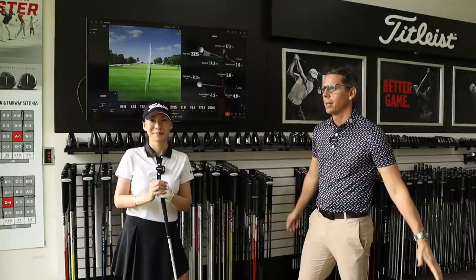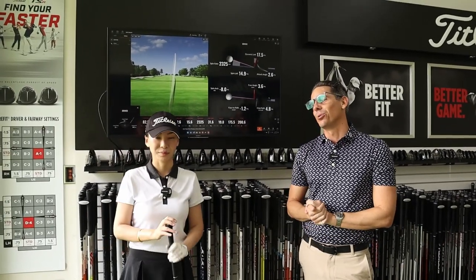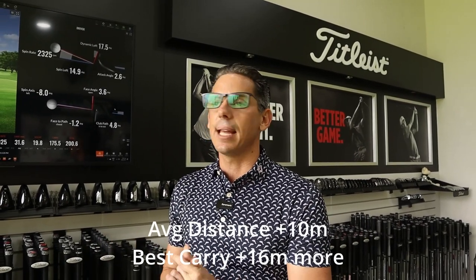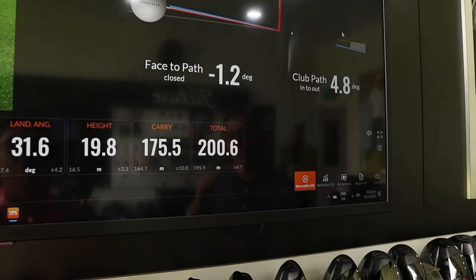Andrew summarizes the fitting: Annabeth ended up with a nice evolution of what she's already playing. Same shaft length, moved from a 9.5 to 10 degree head because the new head spins a little less, helping get the ball in the air more. They saw about 5 to 5.5 miles per hour ball speed increase at pretty much the same total club weight — huge gains. On average she's about 10 meters further, but best versus best is something like 16 meters more through the air. Annabeth says it's beyond expectations — better carry, total distance, and more consistent attack angle even on bad shots.